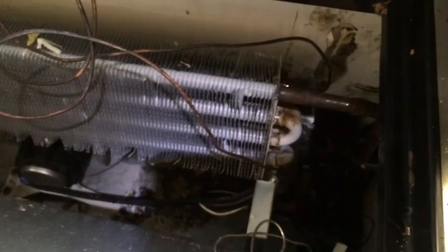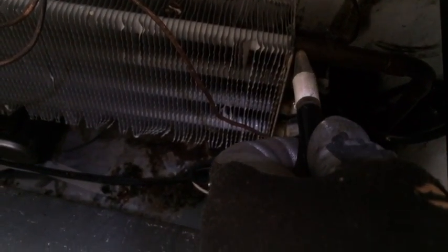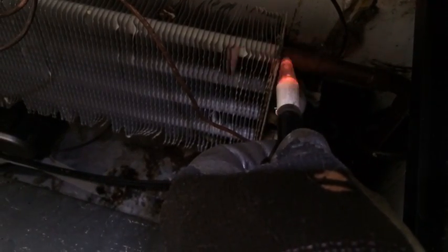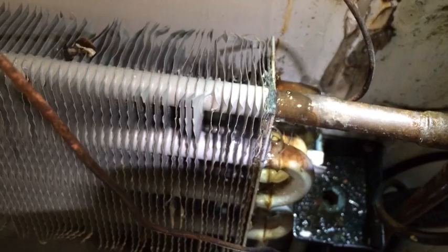The tube going into the coil is a weeper. There she goes. We'll slow down, get her away. You've got to have the sensitivity on the H10 really cranked up for 134A. There it goes. I don't know if you can see that, but that's how small the leak is — but the H10 just picked it up.